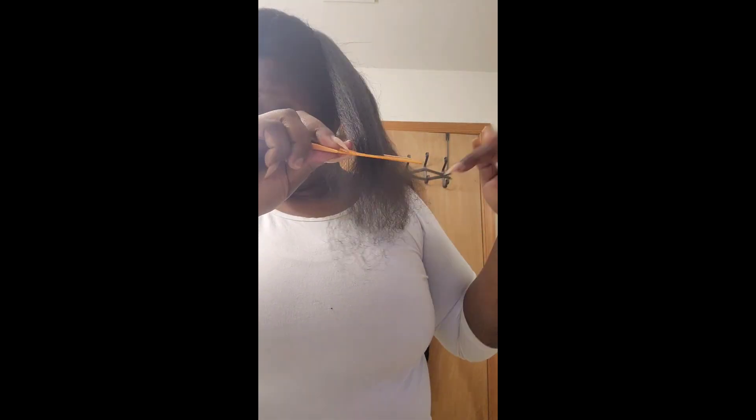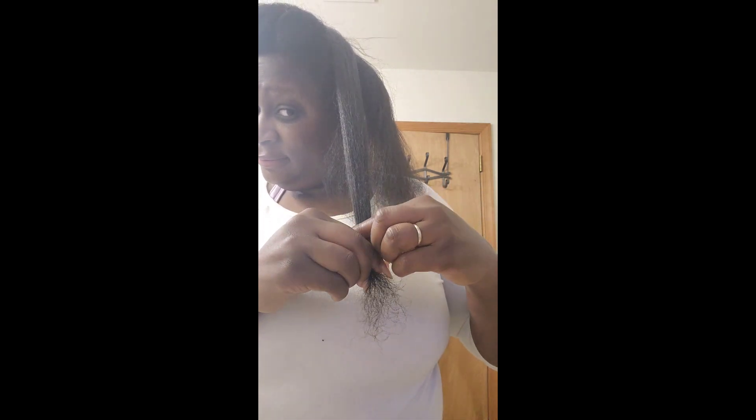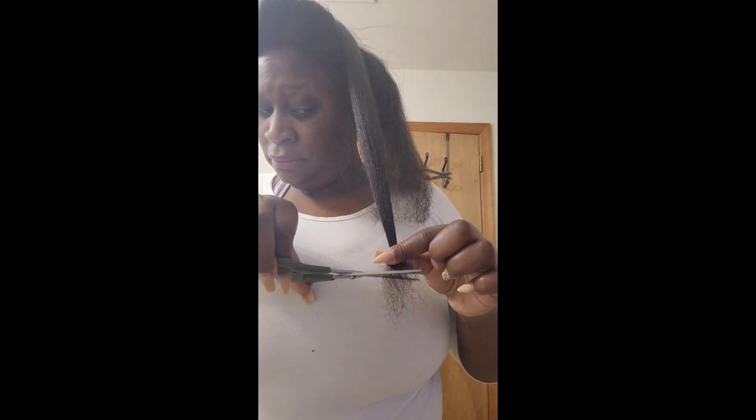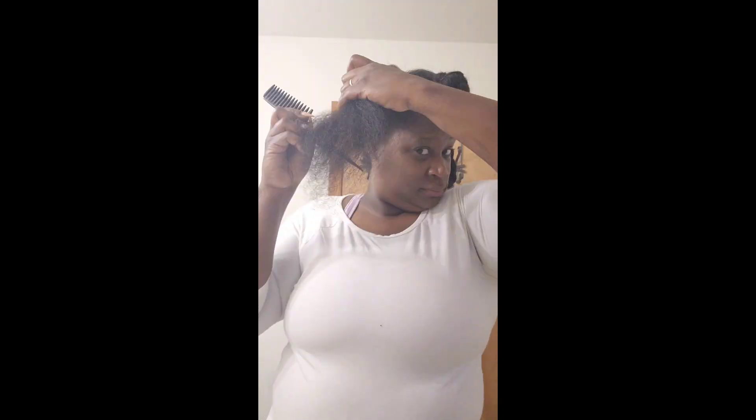The last time my hair ever had a relaxer in it was in 2009. When I got married in 2009, for some reason I wanted to relax my hair. Now, I have had it relaxed on special occasions before, but I was never consistent — I wasn't the type to get it relaxed every four to six weeks. So the last time my hair had relaxer in it was 2009. The majority of my life my hair has just always been natural. I love big hair. I did not like how perming or relaxing my hair made it really thin. It was great for vacation, but no. So now I'm working on the other side.